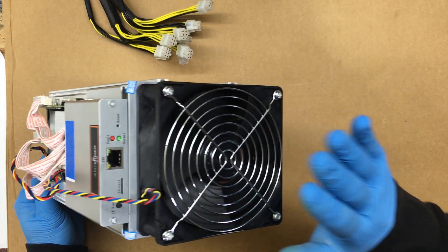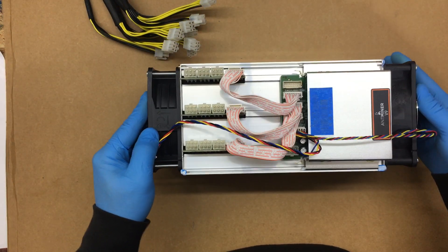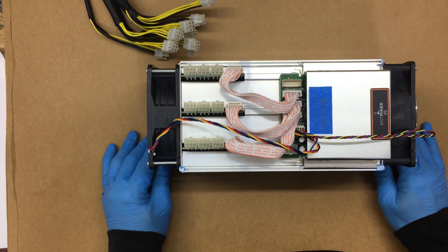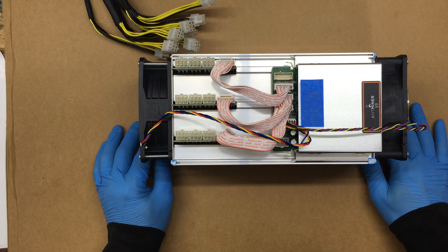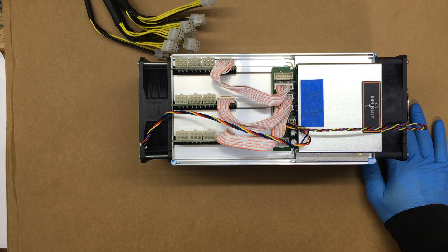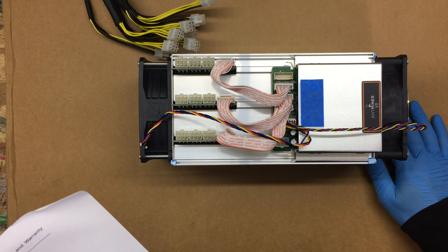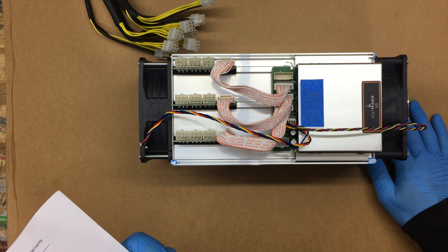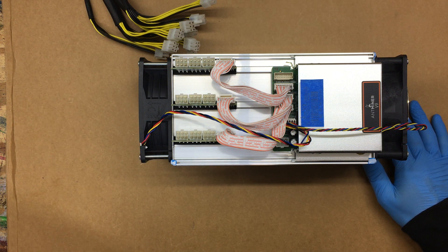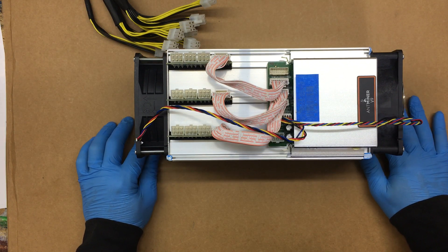The intake is here on the front and the exhaust is here — one's pulling air in, one's blowing out. These things are pretty noisy; I believe they're around 50 to 60 dB, I'm not quite 100% sure on that. You do not want to put this in your living room while you're watching TV — the wife might get mad. It might work better in a closet in a controlled environment so it doesn't overheat.